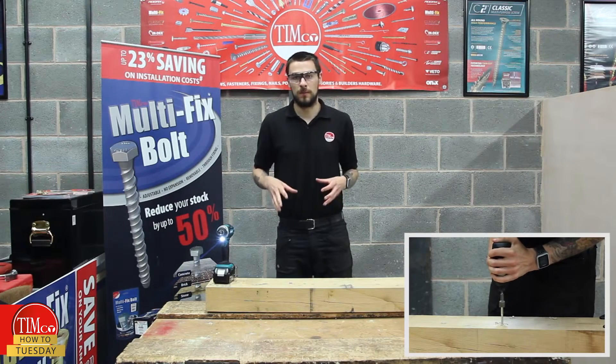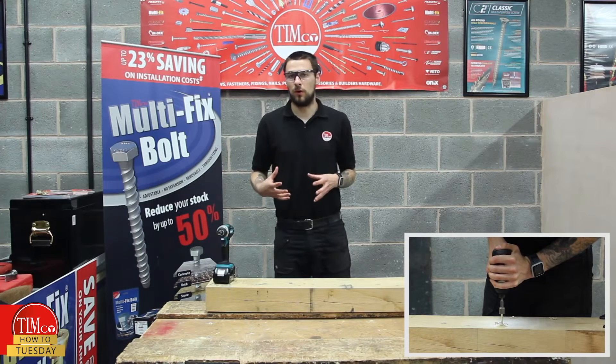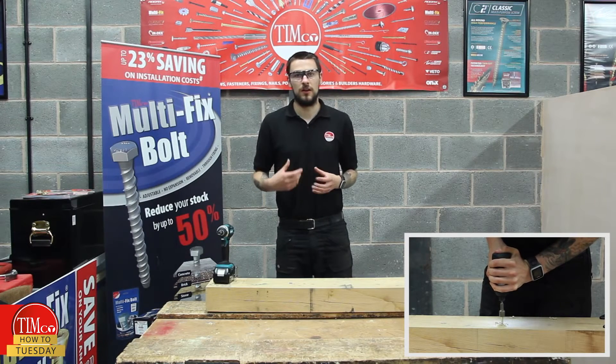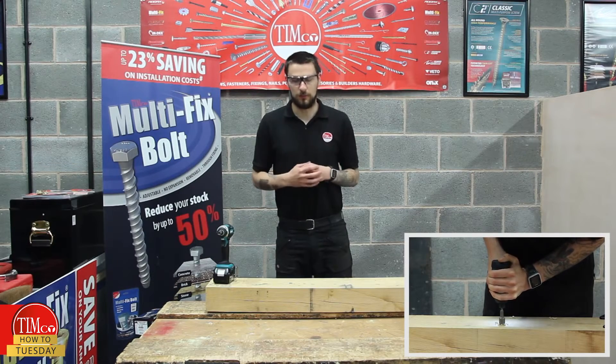The coach screw, as you can see, requires quite a lot of effort to put into your timber. If you're only putting one or two in it's absolutely fine, but if you have a few more to put in you will exert a lot more effort and end up tiring yourself out.